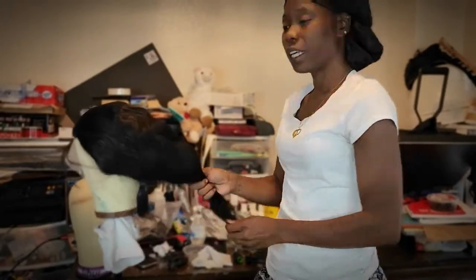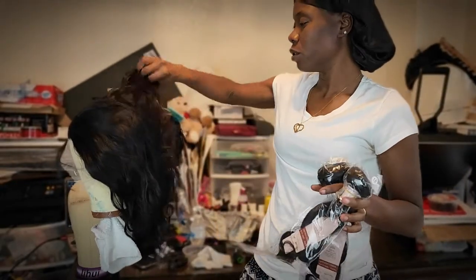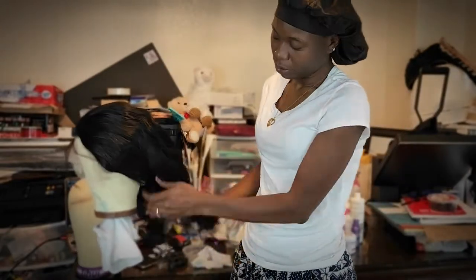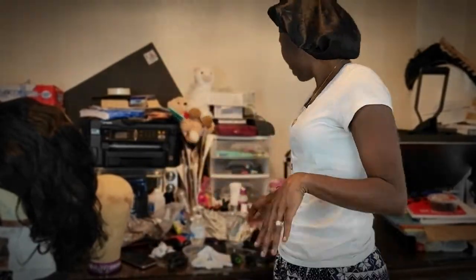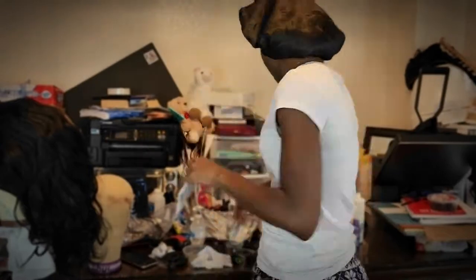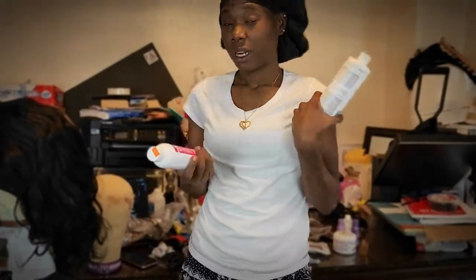I'm just going to go ahead and get started with this wig. I wasn't exactly sure what I was going to do with it, but since it was so short, I thought about adding these two bundles that I also ordered from Amazon about a year ago — I just never got around to using the hair. I have all my stuff on my table. I'm going to be using BW2 bleach and developer 30 volume. That's all I had, so here we go.